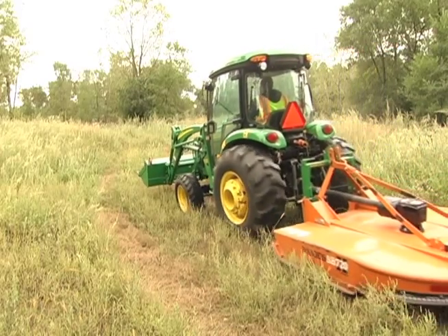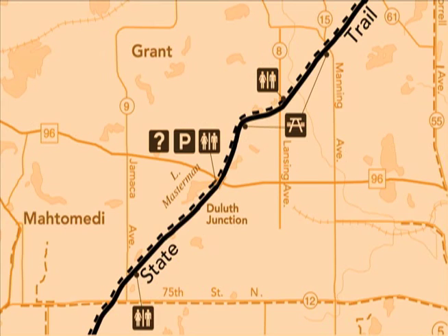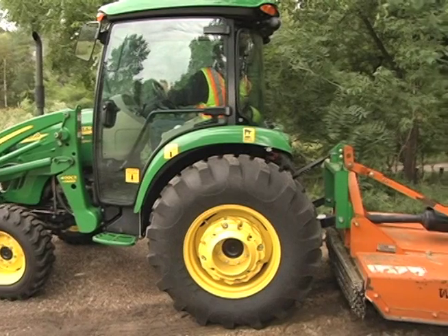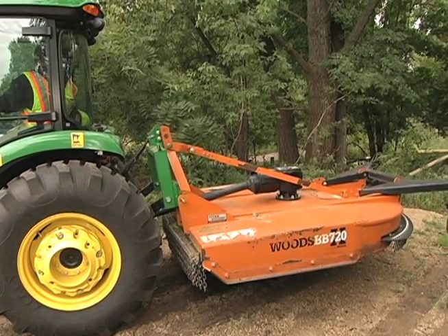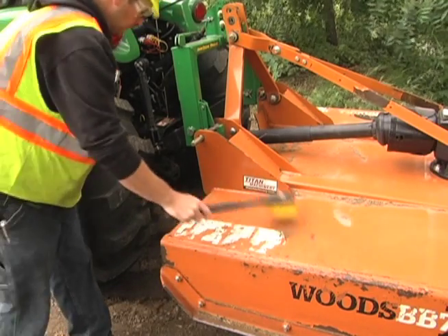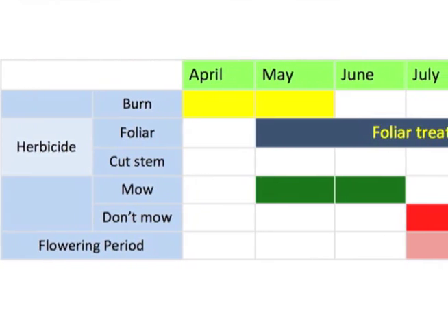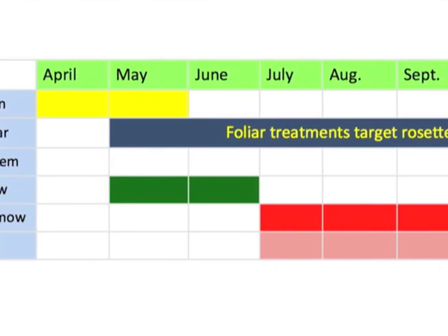Mowing trails presents the same concern for carrying terrestrial invasive species the length of a trail. If operators have maps of invasive species locations or can recognize the invasive plant, then they can stop and clean off plants and seeds that could spread the infestation. The alternative is to stop regularly for cleaning, such as every mile. Using the recommendations from the Minnesota Department of Transportation on the times to mow different species can help you avoid mowing when the spread of infestation is most likely.